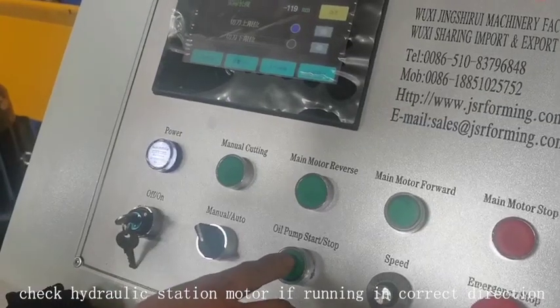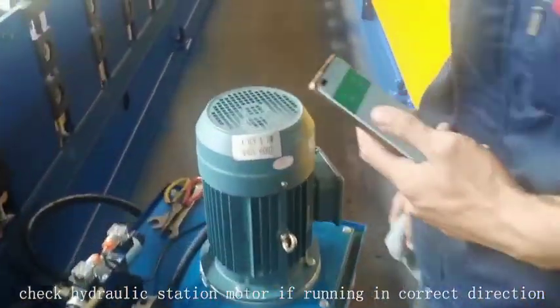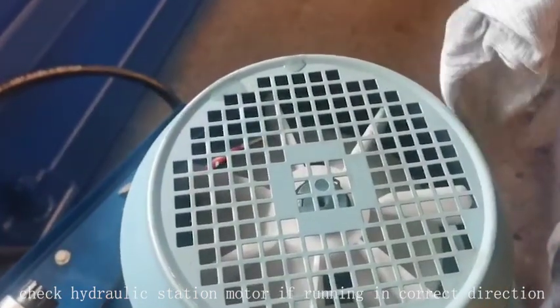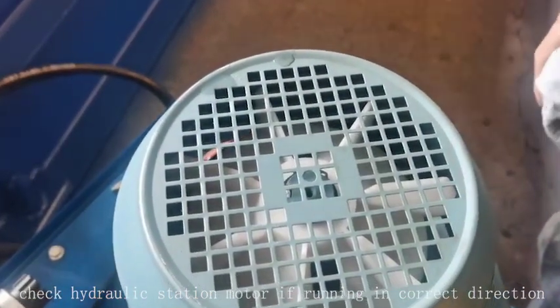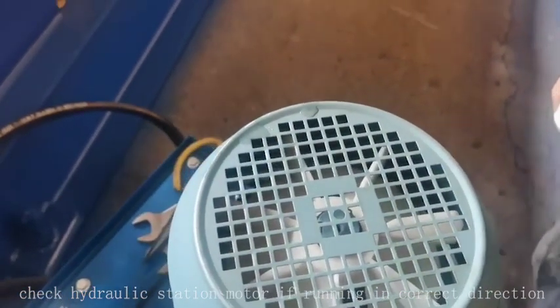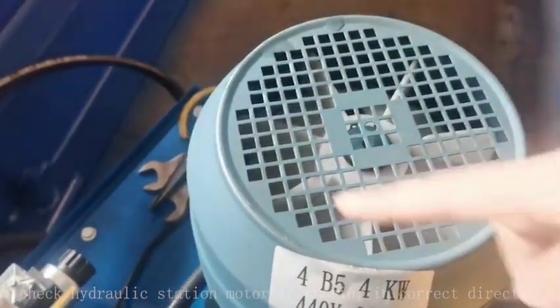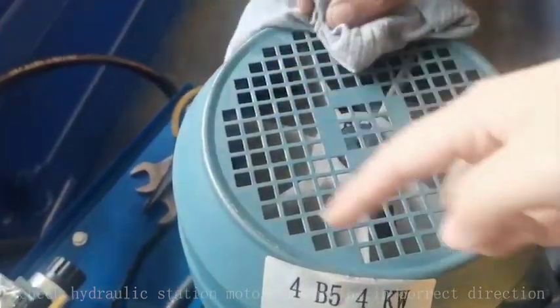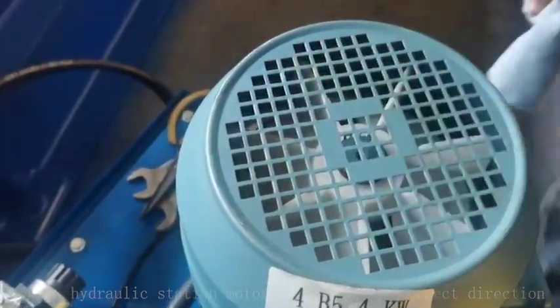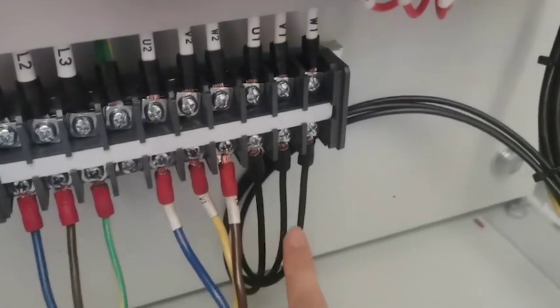We press the oil pump and check if the motor is reversed. It's right. We press the pump up and the motors run the right way. If the motor runs the other way — the reverse way — we need to change two of these wires.